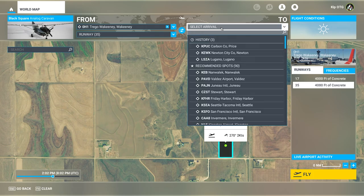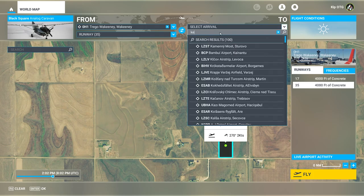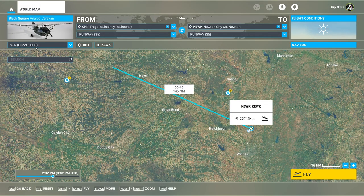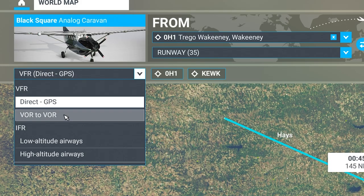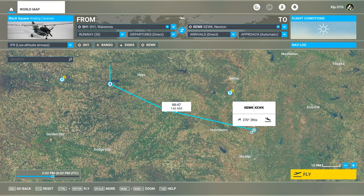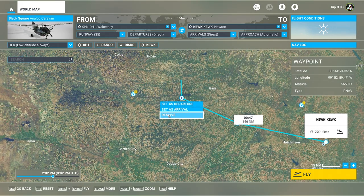Let's hop back to the world map and enter our route. I'm going to put in Zero Hotel One as our departure and KEWK — Newton City — as our arrival. Up in the top left, I'm going to change from a VFR direct flight plan to choosing low altitude airways. This is a really quick way to get an IFR flight plan, and once you load in you'll get IFR clearance with air traffic control. This is a fast way to find a route if you don't want to use SkyVector or Navigraph. If you want to enter a custom route but don't want to deal with all the knob turning in the cockpit, you can always do it from the world map.